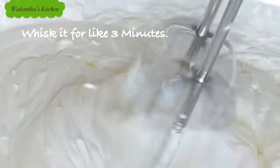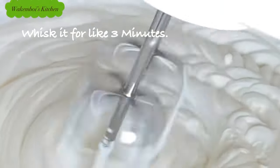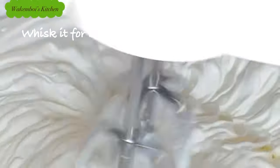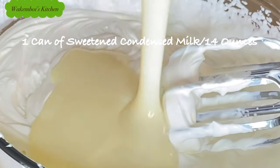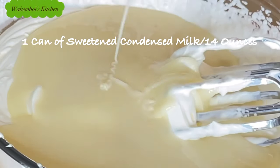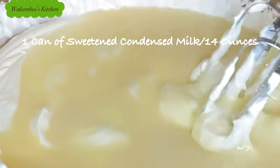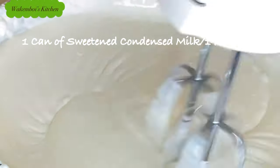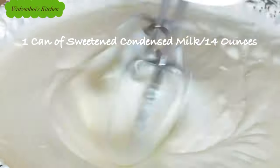You can see our whipped cream is getting fluffy, and that is the outcome we are looking for. Then I went in with one can of sweetened condensed milk — I'll also be sharing a recipe on how to make your own sweetened condensed milk. We're just going to give it a quick mix for about 30 seconds, and that is the base of our ice cream.